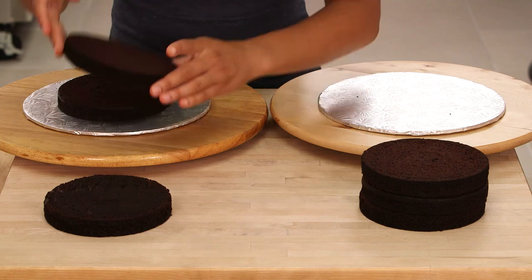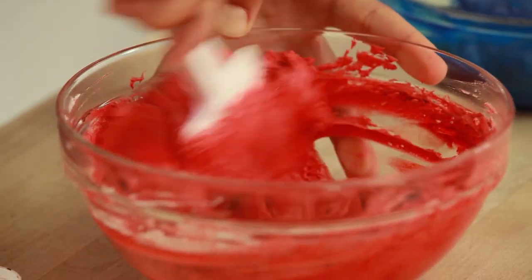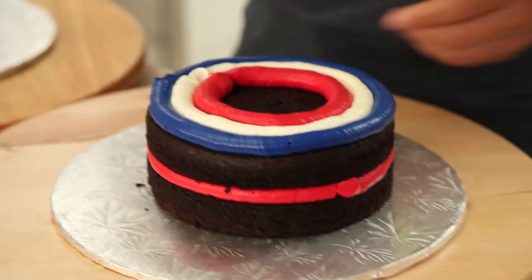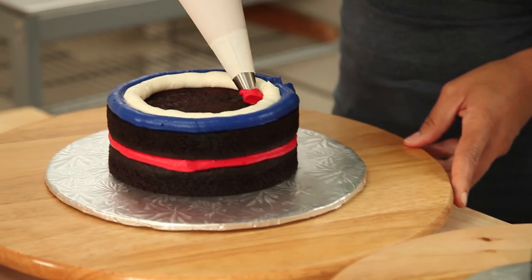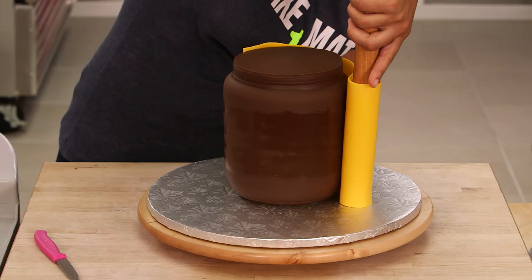I'm building this cake out of moist chocolate cake and vanilla buttercream dyed red, white, and blue — the colors of the Australian flag — which I will pipe inside the cake in a really interesting pattern. Then I'll be covering the cake with chocolate fondant, yellow fondant, and some red fondant to recreate the Vegemite jar. You're gonna like it. It's funky.